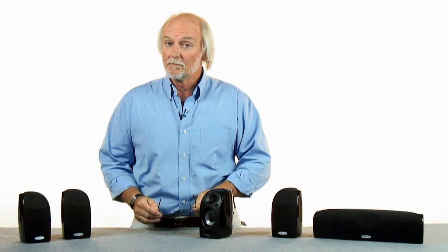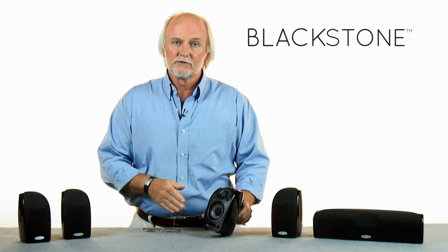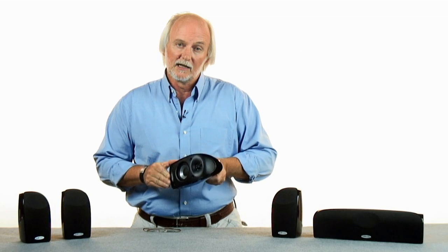Hello, everyone. I'm Stu Lumsden, Vice President of Engineering at Polk Audio. I'd like to talk today a little bit about the Blackstone TL series. It's Polk Audio's newest subwoofer satellite system.